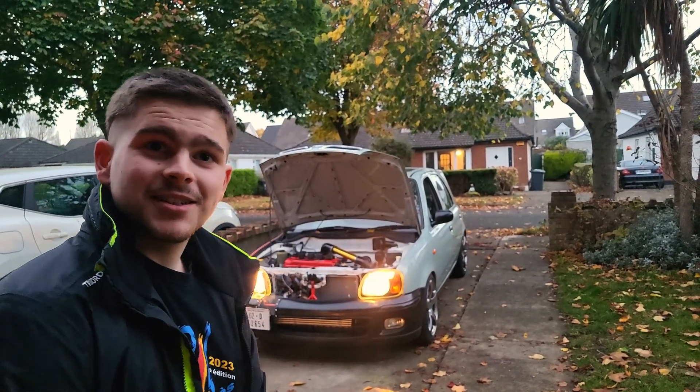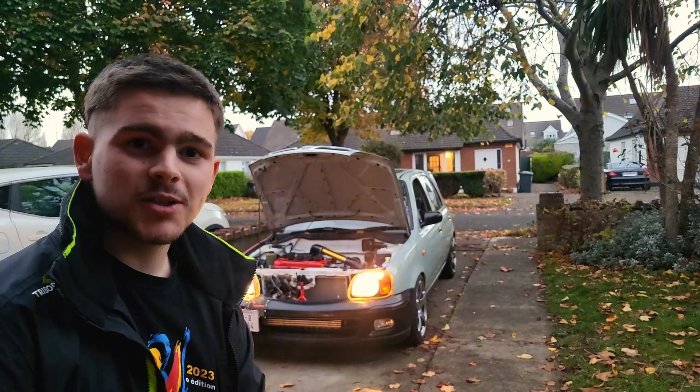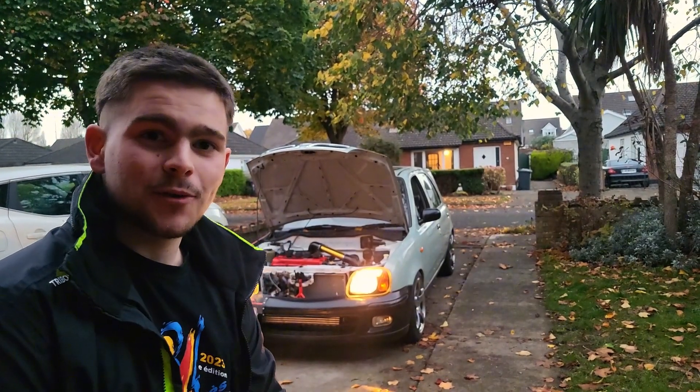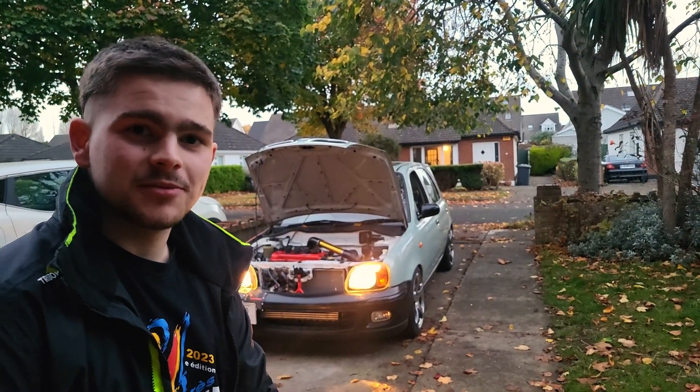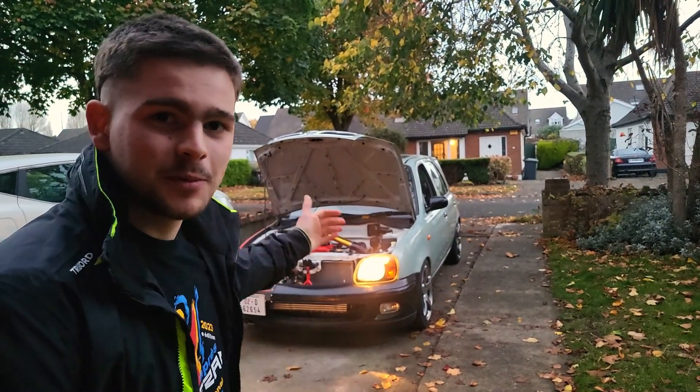Yeah, what else is there to say? Not much. Thank you very much for watching and I'll see you on the next one. The car is very close to being done, and hopefully we'll have it on the road soon, after three years of owning the car and just keeping it in my driveway doing stupid mods to it.